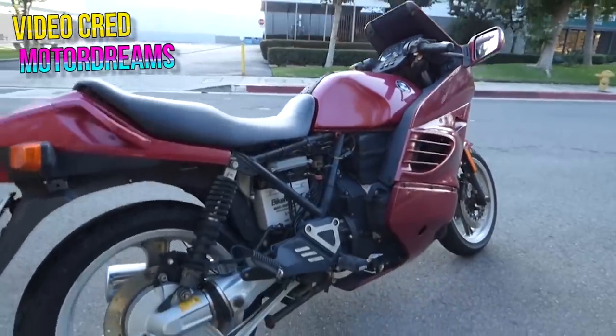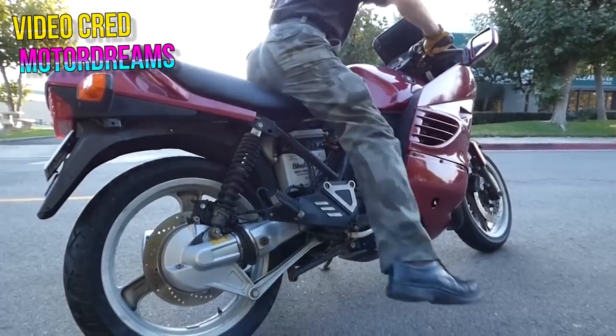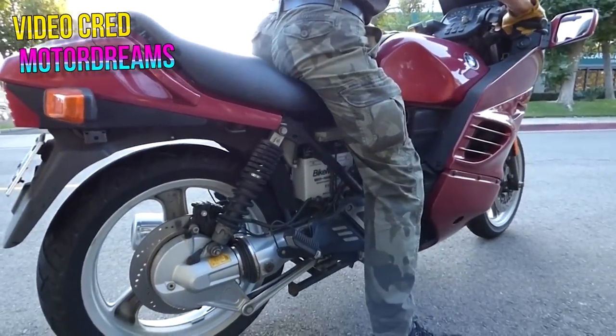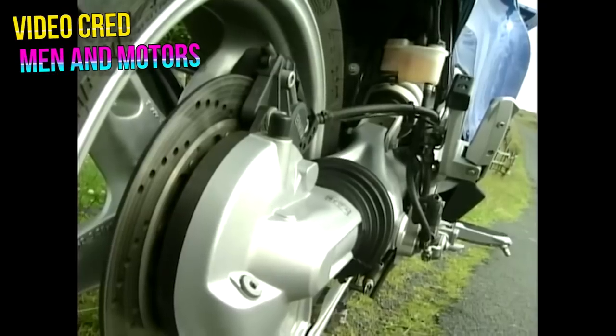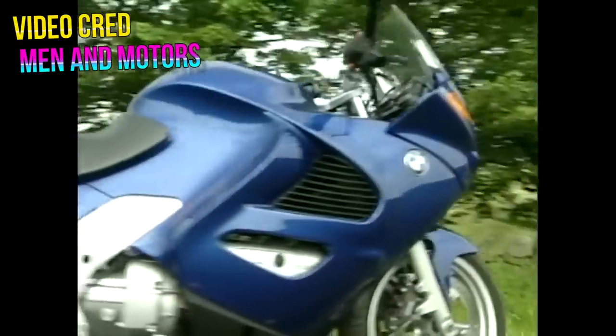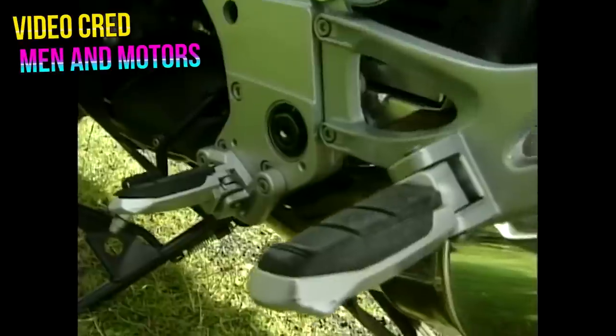Bringing it back to the inline-four bikes, the K1100 more or less replaced the upgraded four-valve K100 in the early 90s with a displacement bump of 105cc, maintaining the four-valve setup. In 1996 the K1200 line saw its first trim level get released, with a displacement of 1171cc. They also used the same brick engine architecture, but the frame was completely different — ground-up different.